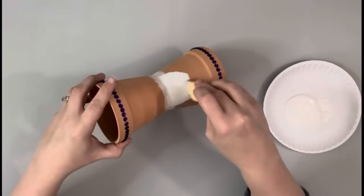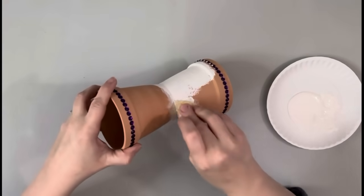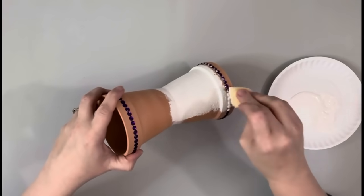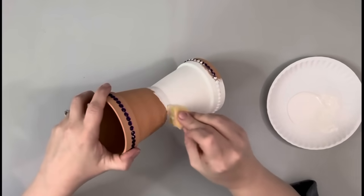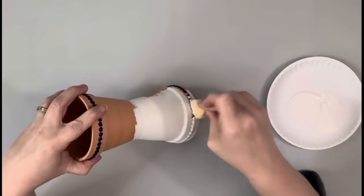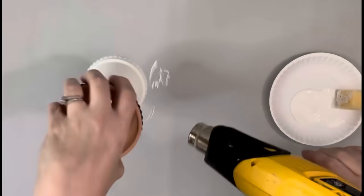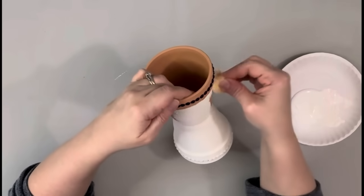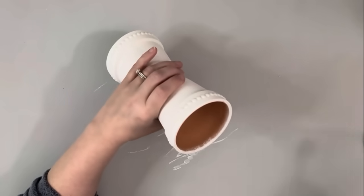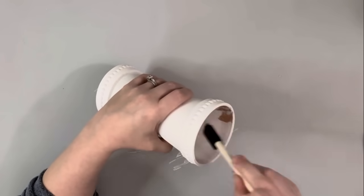I then take Cottage White Chalk Paint by Folk Art and use a sponge to apply the paint, covering it completely and giving it two coats. I also paint the inside of them just because I don't want to be able to see the clay when I have some greenery in there.